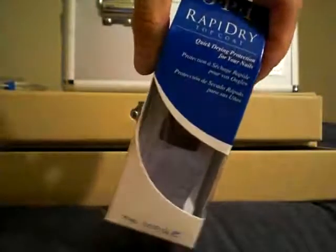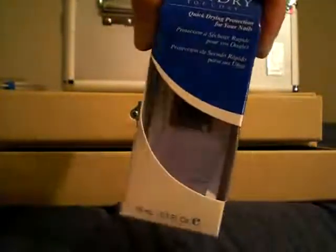I bought this OPI Rapid Dry top coat, and this one was five dollars. I like the OPI line for nail products. And then I bought another one of these travel sets.